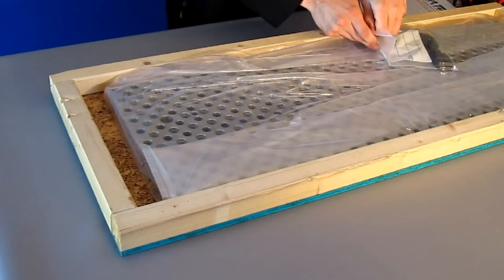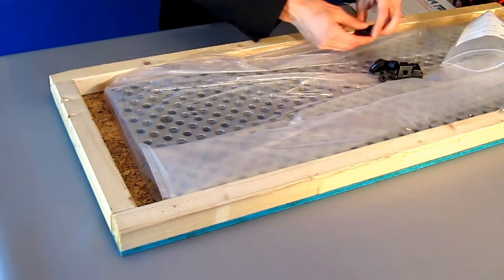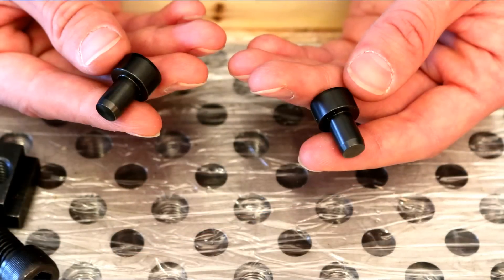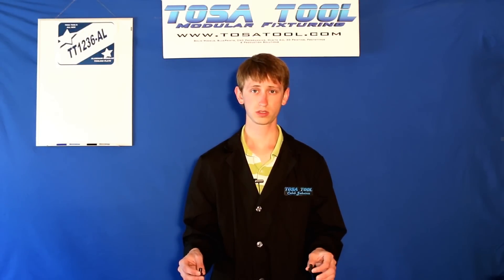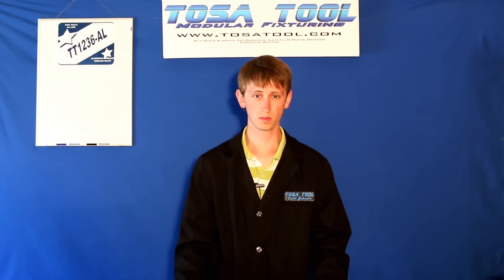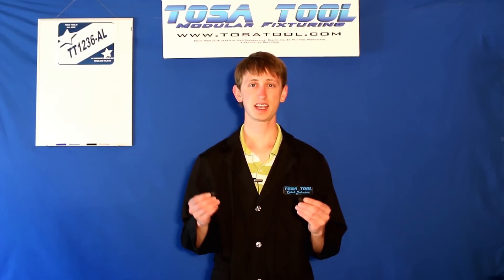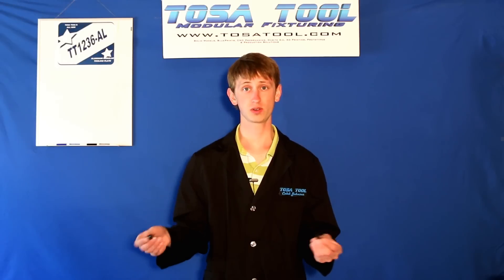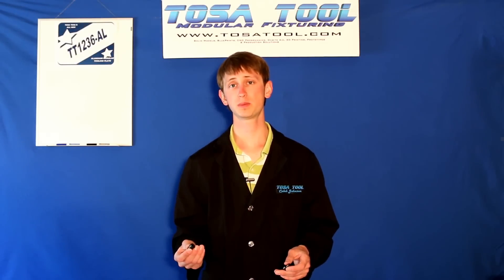Next thing is a bag of hardware. First we have two precision ground 4140 pre-hardened step pins. These press fit into the bottom of the plate into the 3/8 inch precision holes, and they sit in the 5/8 keyways on your mill. These pins make sure that your plate is as straight and square as the table is on your mill. If you have different keyways than 5/8, tell us and we can customize these pins for your mill.